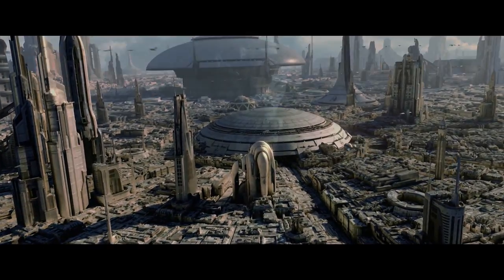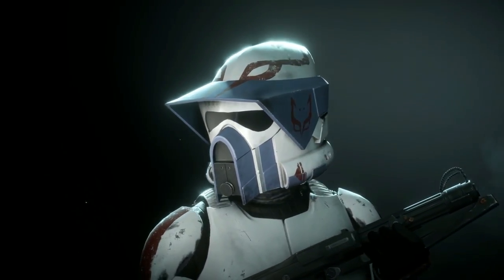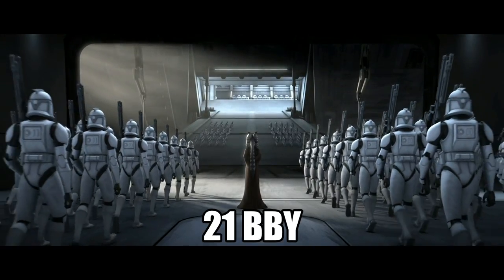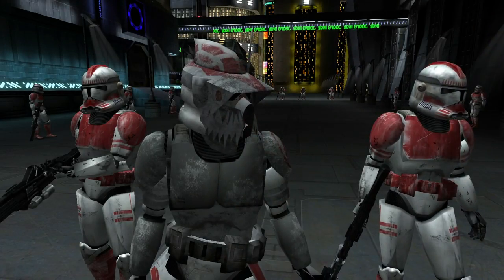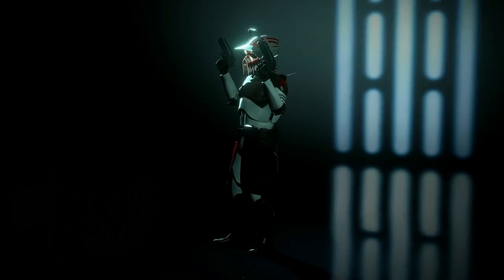There he served as an Advanced Recon Force Trooper, and during the first year of the war, he wore Phase 1 ARF Trooper armor. Eventually, ARF Trooper Hound would be promoted to the rank of Sergeant. Around 21 BBY, the entire Grand Army of the Republic, including the Coruscant Guard, received Phase 2 Clone Armor, which meant that Sergeant Hound and his fellow ARF Troopers received the standard Phase 2 ARF Trooper armor.